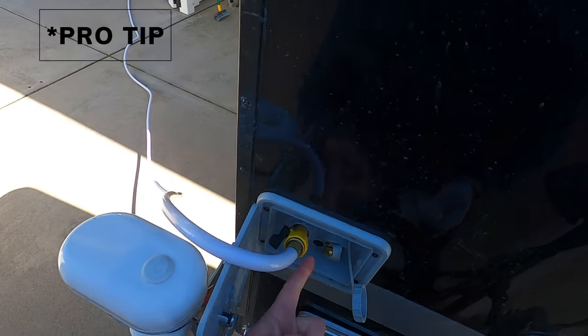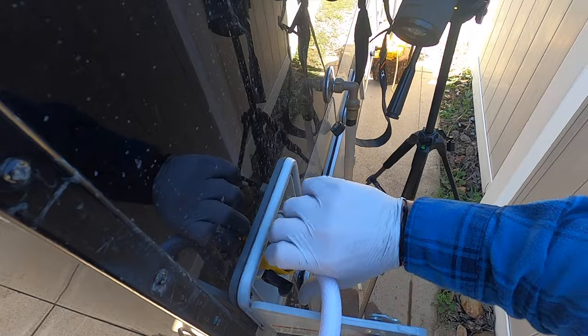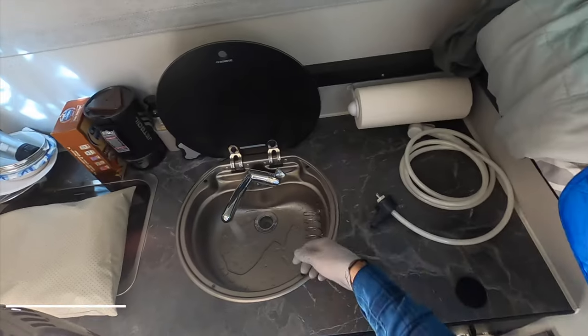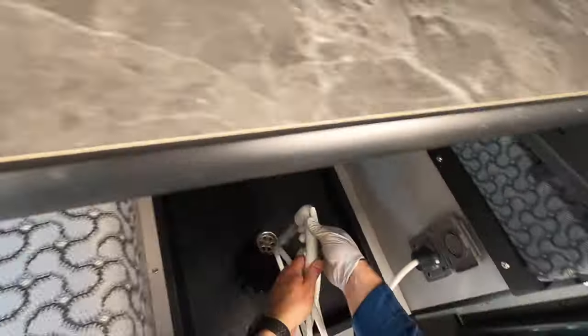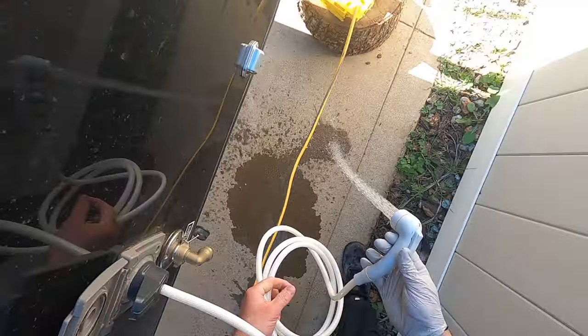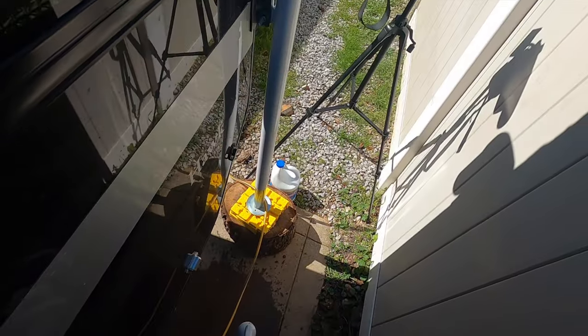I'm going to fill the tank up until it starts to bubble out of the vent hole. Then let's go ahead and open up the faucet and the other drains. We'll let that marinate for about 12 hours and then start flushing the system out. Since we've got that going, we're going to move on to the next step.